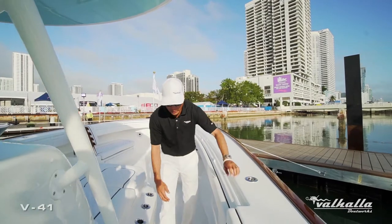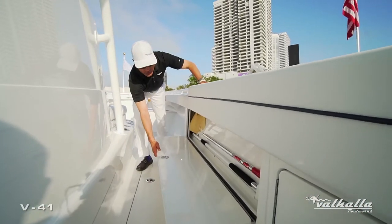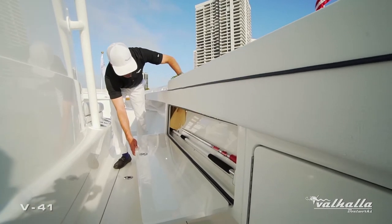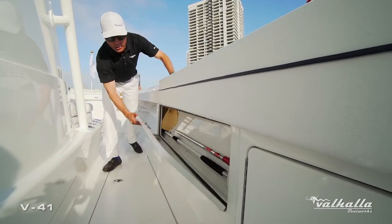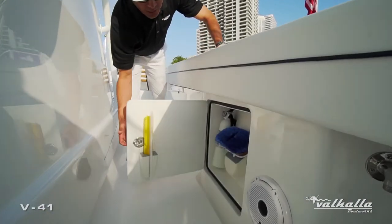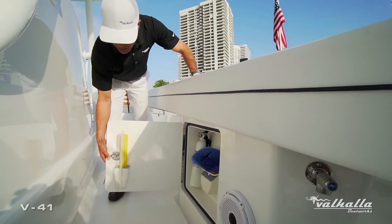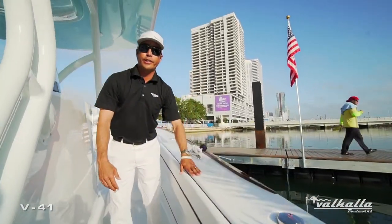An additional option this customer went with is a nice side locker under the coaming. You can see the nice layout of the chamois, mop storage, and brush holders. We have a standard side locker here — another great area to store things like your fire extinguishers, brush heads, and squeegees.